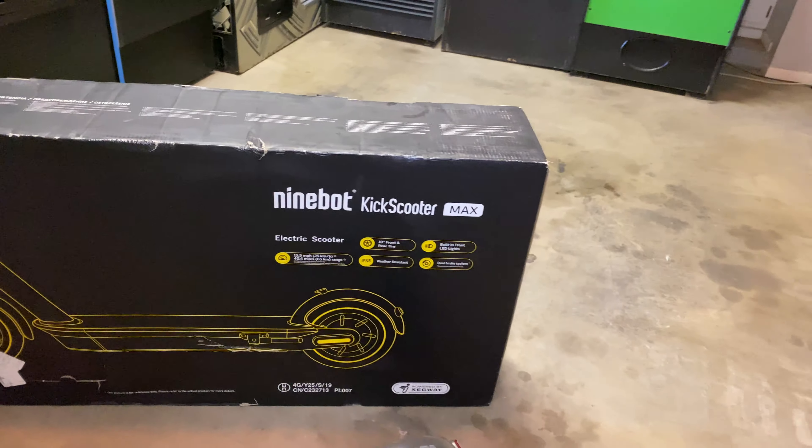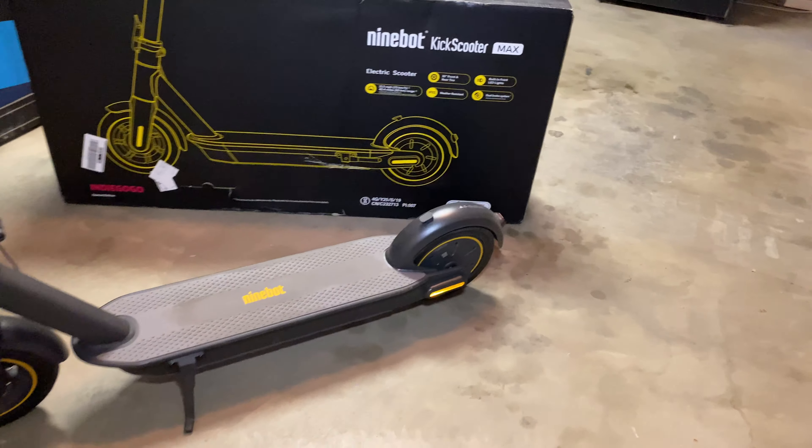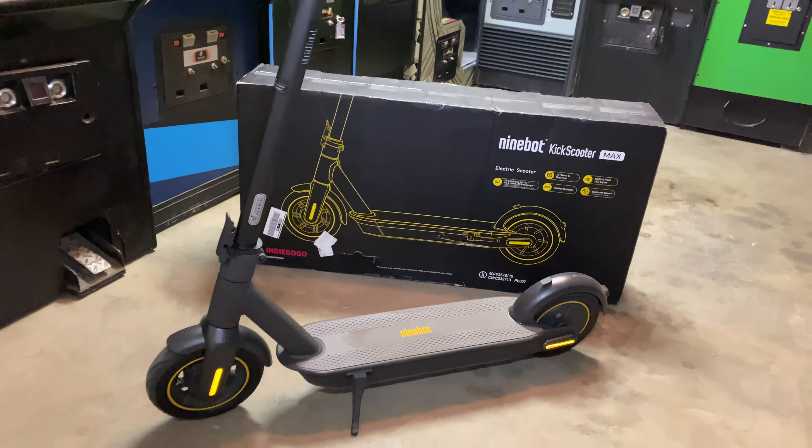This thing's pretty amazing. It can go up to 19 miles an hour and up to 40 miles without a charge. It's got a built-in light front and rear. Let's turn it on — as you can see, the light is right there in the front, and it's got a built-in light in the back as well.